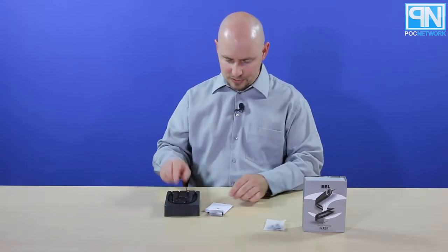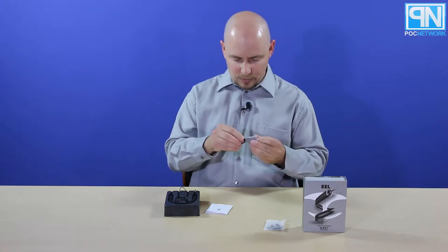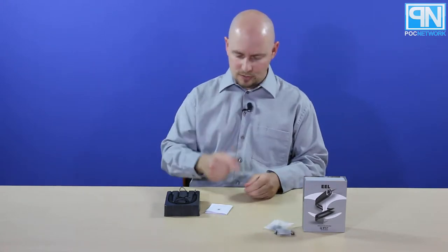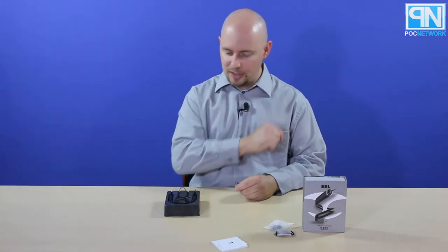The medium pair looks to already be on the headphones. You have a USB to micro USB cable — a small one, about five inches or so — so it doesn't give you too much length, so keep that in mind. And you have your instruction manual right there.